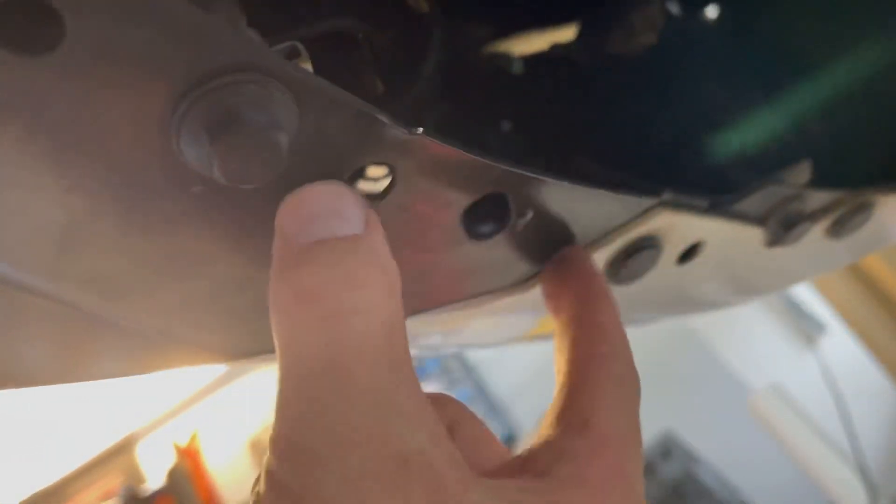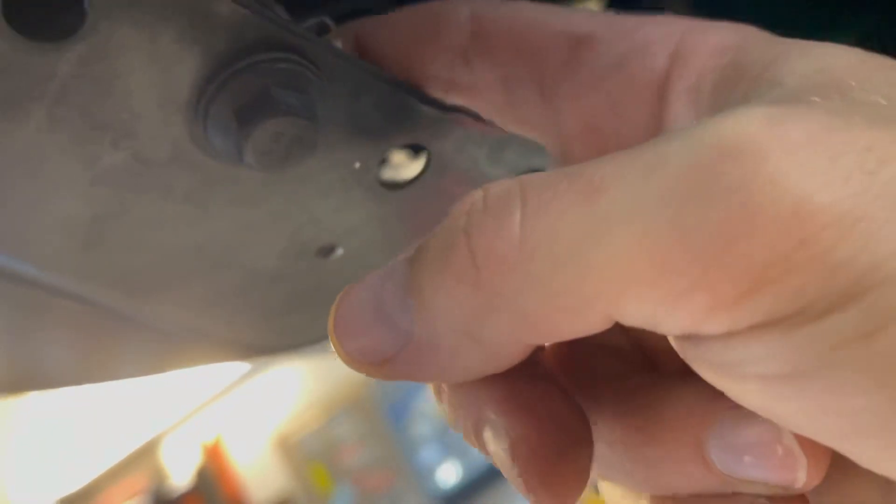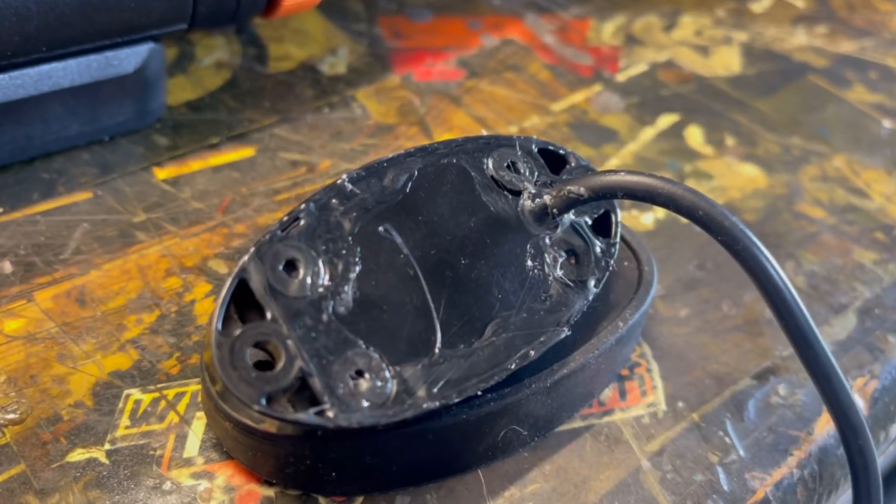Just going to drill a couple of small holes. Turns out I had to do it at a bit of a different angle going this way — there are some brackets and supports in this area where I needed to drill. That went to work, but now I'm just going to hit this with a little bit of touch-up paint so we prevent any rust.